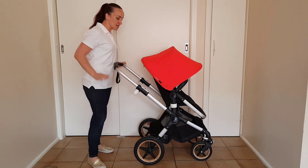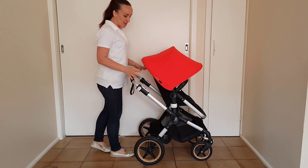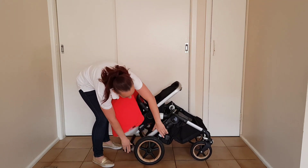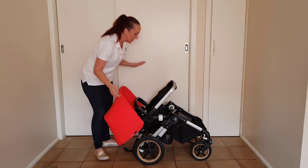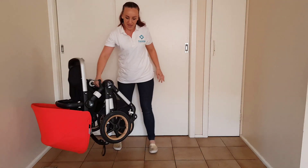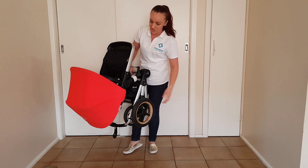The first thing you do is just push the handlebar down into the lowest position. Then you're going to push down on these little buttons and lift up on the levers and push the handlebar down until it's level with the bottom frame. Then you're just going to pick up by the bar and kind of use your leg to shove it down into the most compact position.